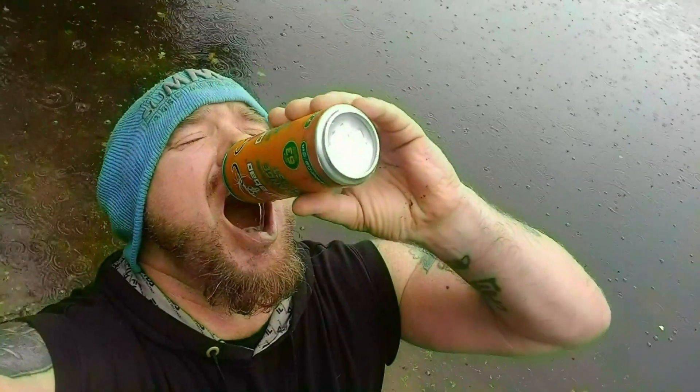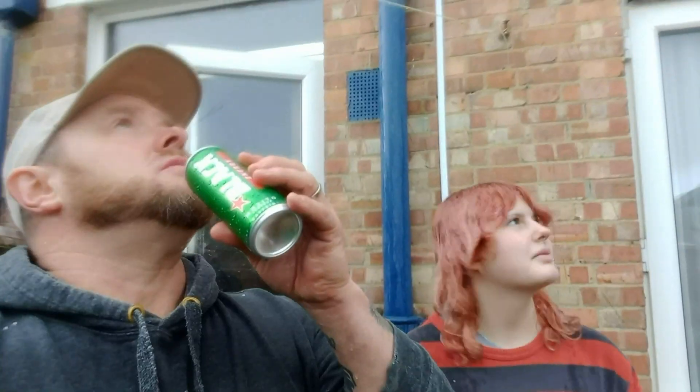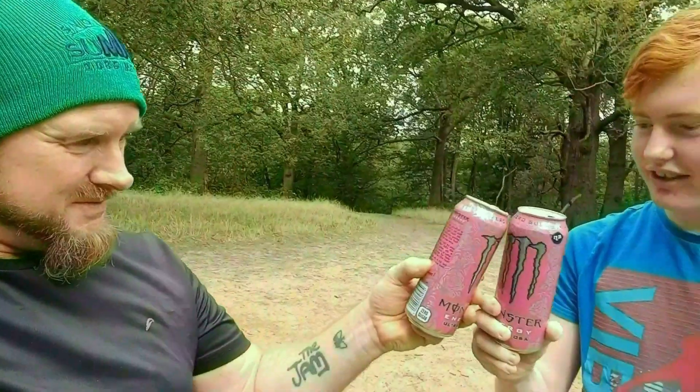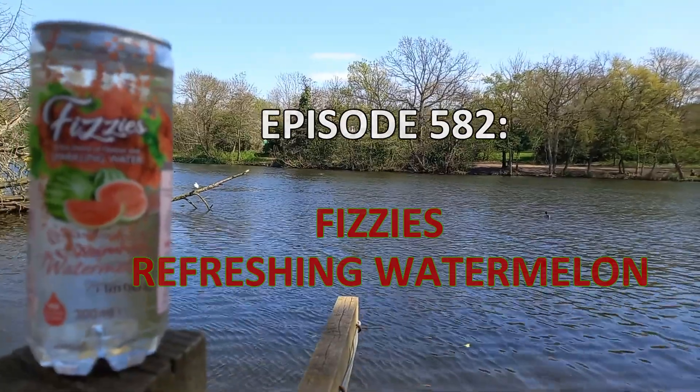Hi, and welcome to another Drinks Review. This is the sixth and final drink in the Fizzies series. It's a 300ml squeegee bottle, and it is 42 calories, and it's the first time I've ever had it.